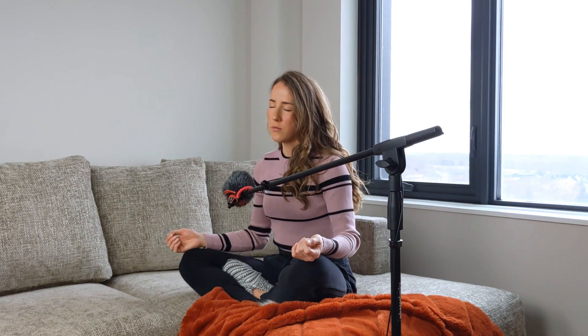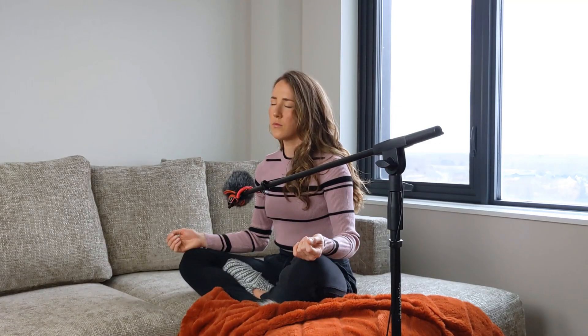Now just allow your body to find its natural breathing rhythm. And with every exhale, let go of any remaining tension in your body. Exhale, let go of any tension in your body.